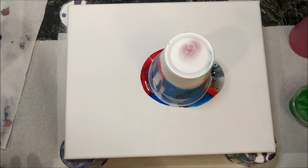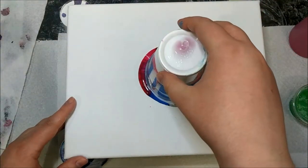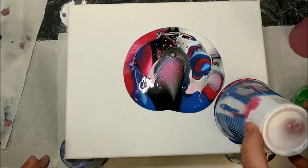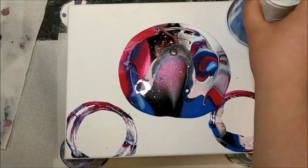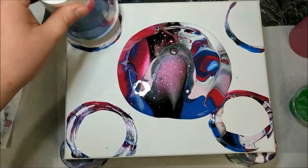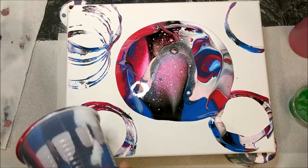That's probably been enough — I know some is kind of coming off the bottom. Let's try this — I may have way too much paint, but oh my gosh, that looks really cool! I'm glad I did the black in there. It almost looks like little stars.